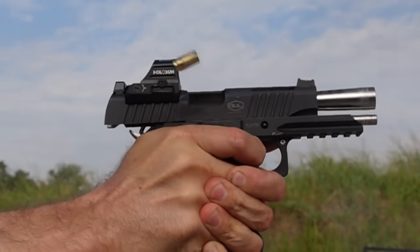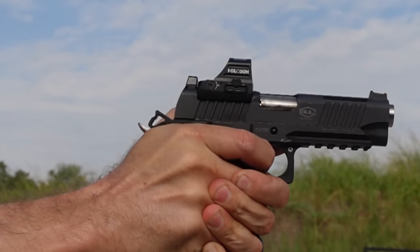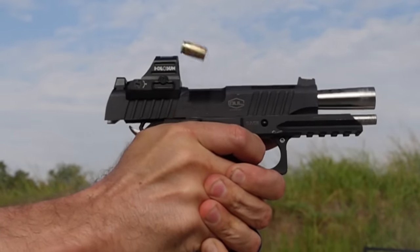Another gun that's hilariously fun to shoot, and you never watched that video, is the Bull Armory SAS-2 TAC Pro. You can watch that video here.